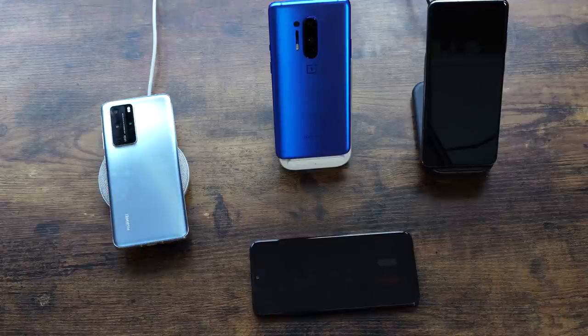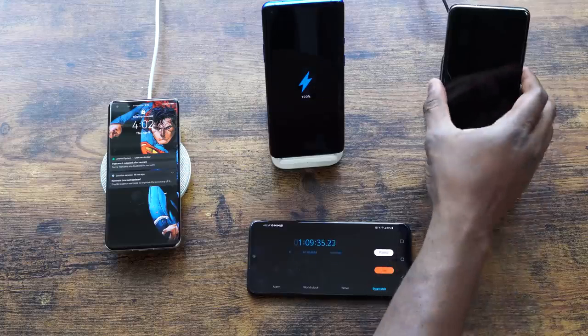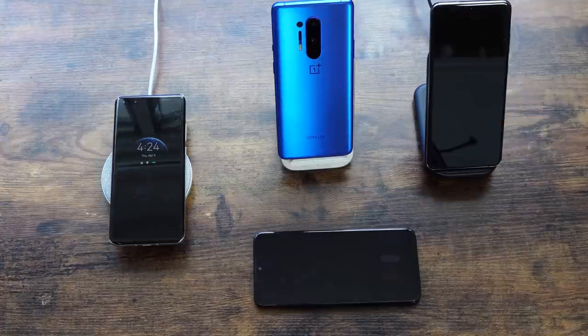Let's hash out those numbers. The OnePlus 8 Pro wirelessly charging in an hour and nine minutes is almost the same as the Galaxy S20 Ultra charging with its 25-watt wired charger — that's how fast this thing charges. There's a 40-watt wireless charger coming from Huawei with the P40 Pro Plus, but it's not here yet.